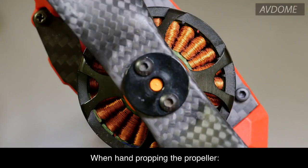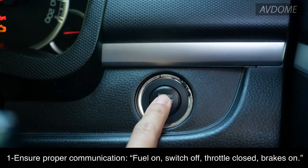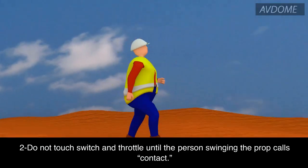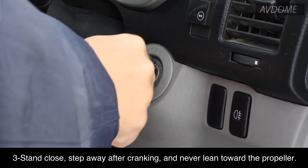Hand cranking engines: When hand propping the propeller, one, ensure proper communication — fuel on, switch off, throttle closed, brakes on. Two, do not touch the switch and throttle until the person swinging the prop calls contact. Three, stand close, step away after cranking, and never lean toward the propeller.